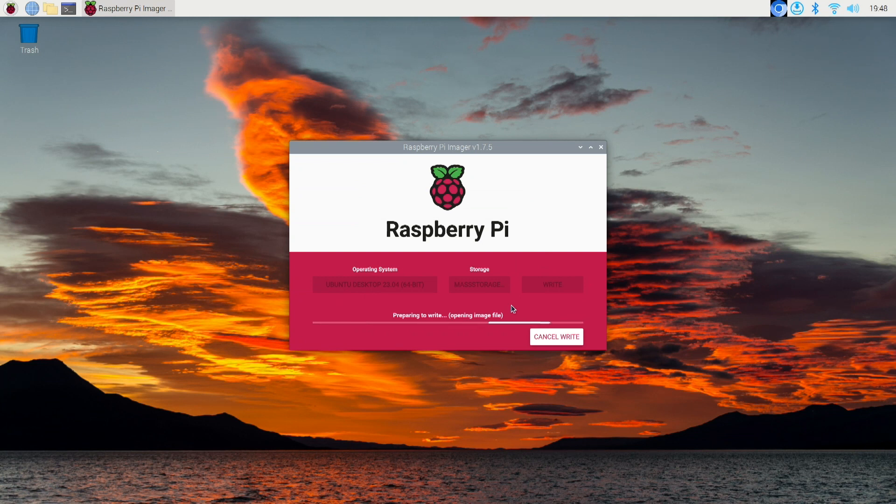For the video, we'll speed this process up. You might as well get yourself a cup of coffee — maybe even mow the lawn. Okay, it really doesn't take that long. You can look at the clock in the upper right to get an idea of the time.